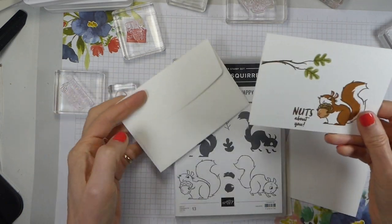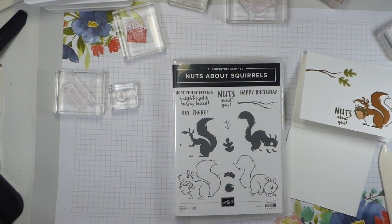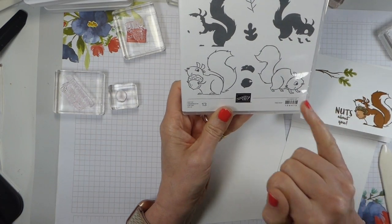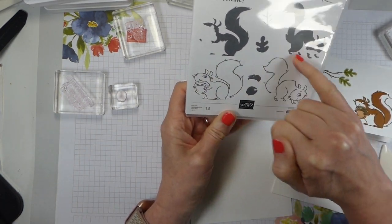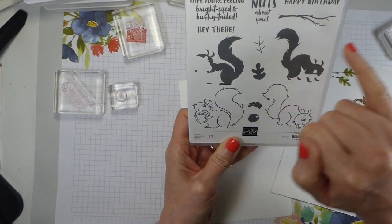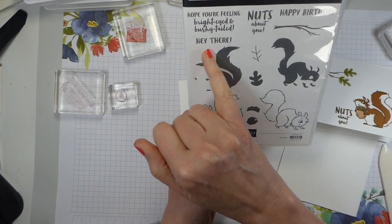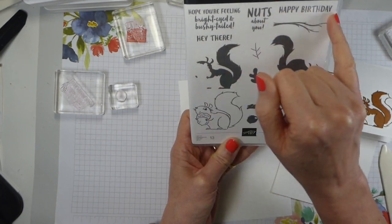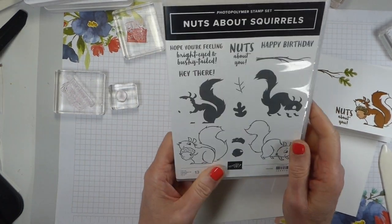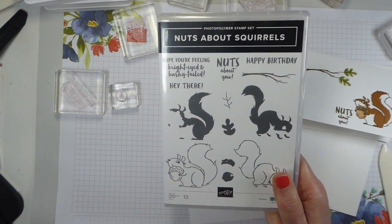So, nuts about squirrels - this is the card that we are going to make. I'm going to change it up a little bit, but not very much. This is the stamp set. It's a two-step stamp set, so you've got the squirrels - two of them - then you've got the infill and various bits you can add on, with sentiments including 'hope you're feeling bright-eyed and bushy-tailed,' 'hey there,' 'nuts about you,' and 'happy birthday.' Really good sentiments for all sorts of occasions, which for me is really what I need in a stamp set - one that will cover all occasions.